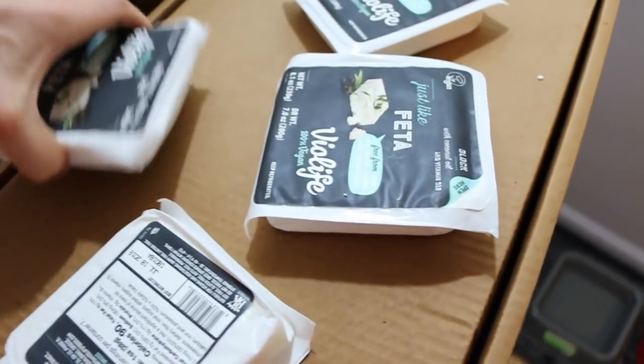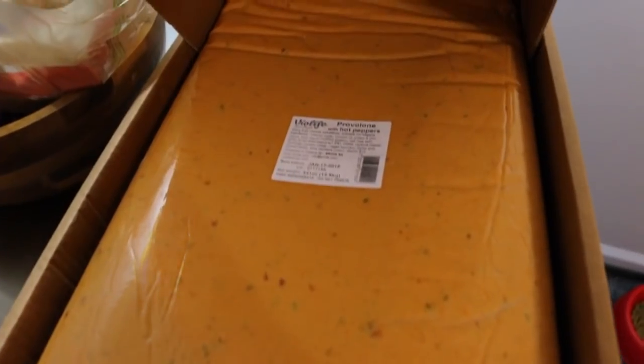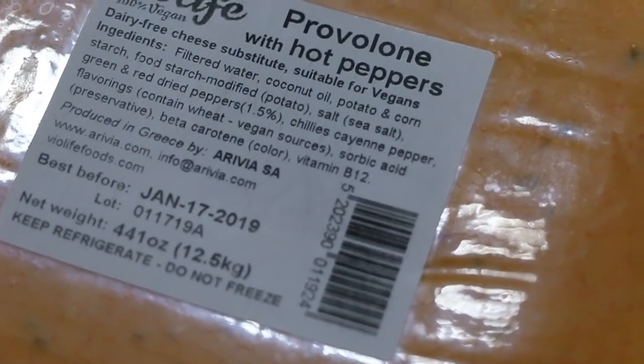We are going to shred the cheese. Let me show you what we're working with right here. It's not the feta — the feta is really good — but here we go. This is what we have: a huge 30 pound block.